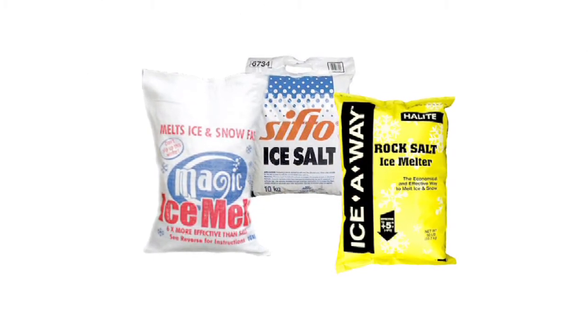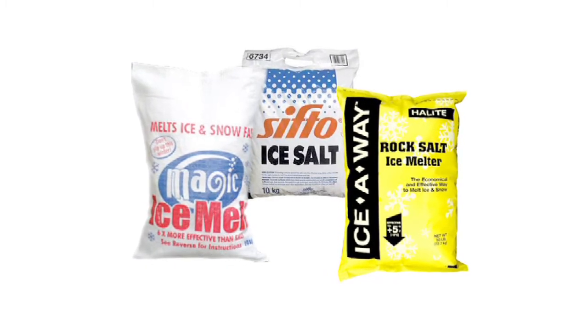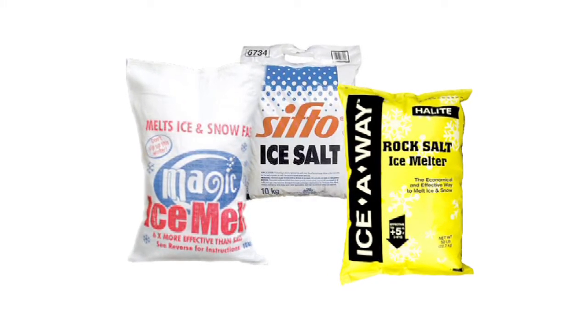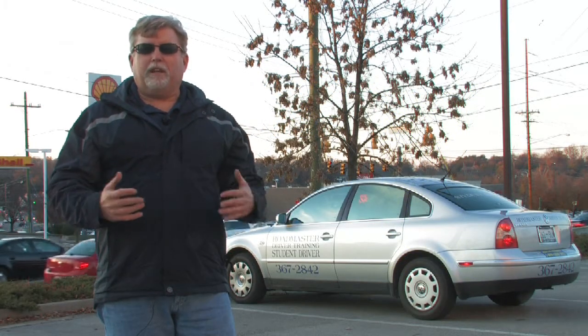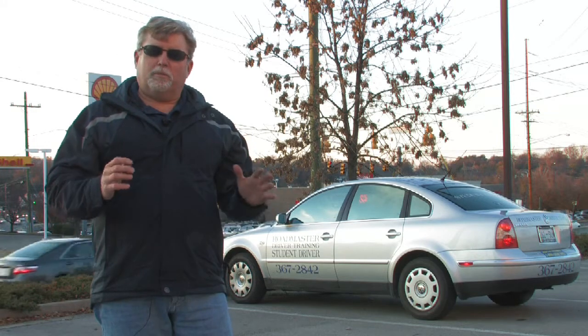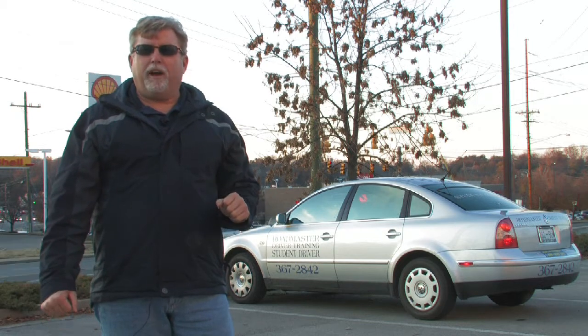And also for those folks who are environmentally sensitive, remember, salt is natural. You're not polluting the environment by using it. A little bit goes a long way — it doesn't take a whole lot of salt to get the job done. It's going to react chemically with the snow and melt it so that you can regain traction and get on your way down the driveway.